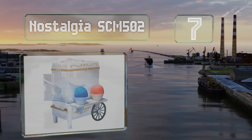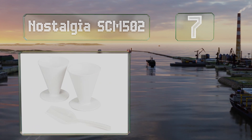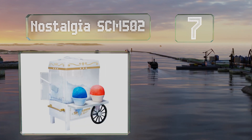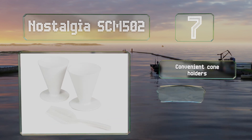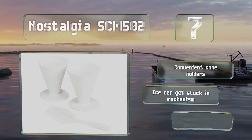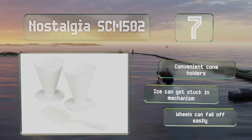At number seven, the Nostalgia SCM 502 has a transparent storage container so you can see at a glance when it's time to refill it. It's designed to mimic a full-sized cart and features a mini counter. It includes convenient cone holders, but ice can get stuck in the mechanism and the wheels can fall off easily.